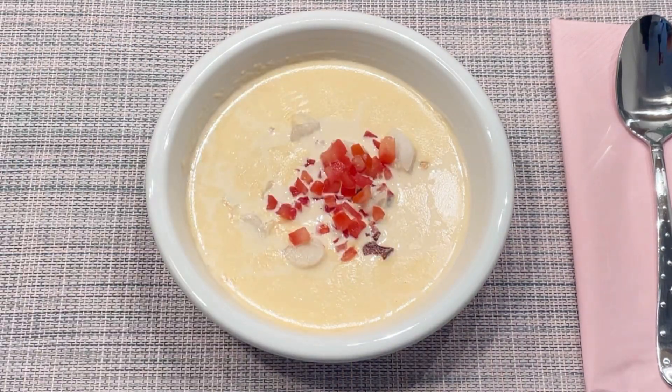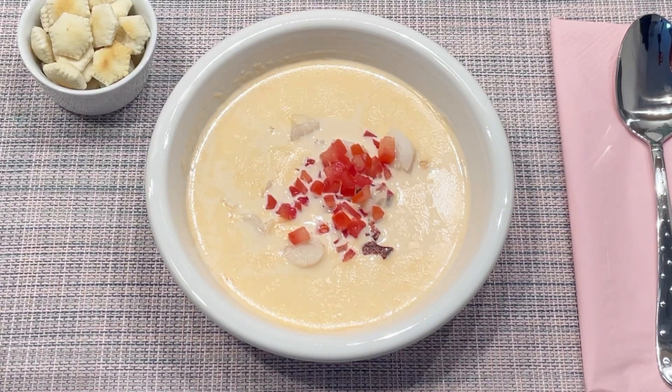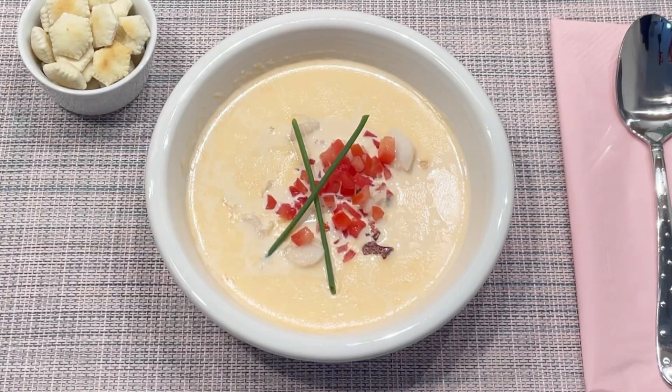Finally, I garnished with some very finely chopped fresh tomatoes and some freakishly long chives. You guys, this is so easy and delicious!